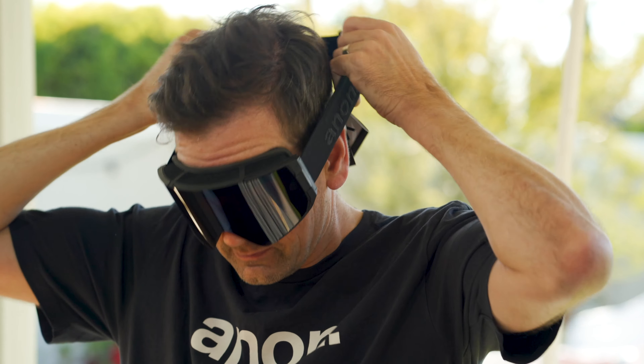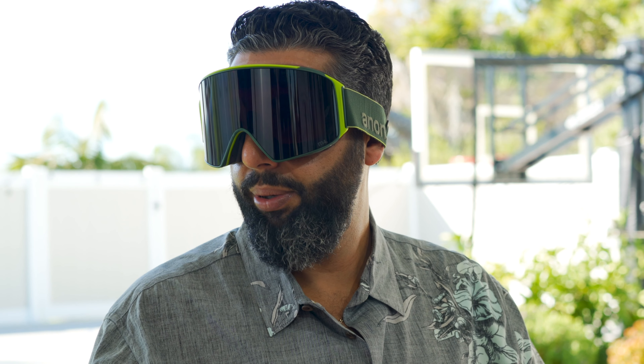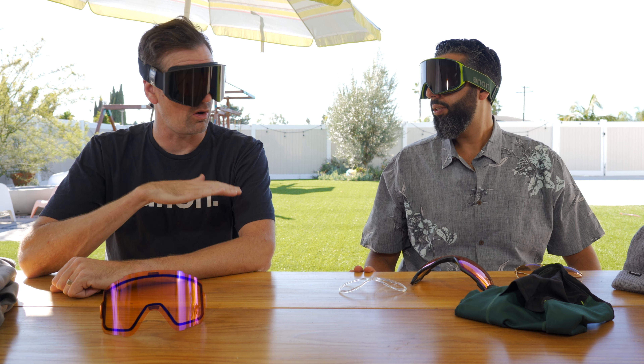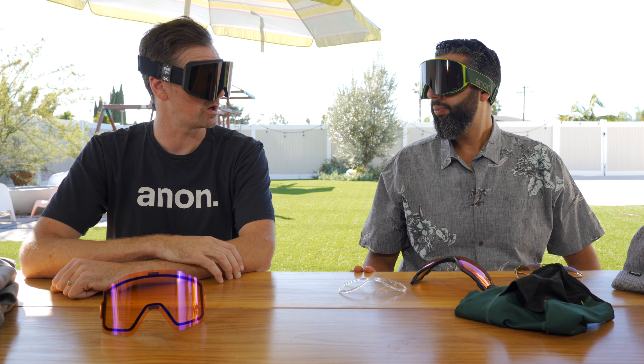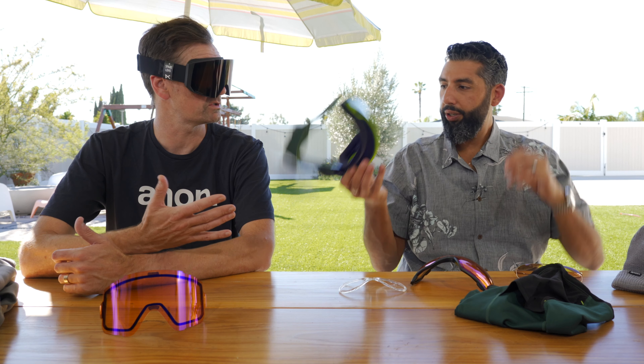Both are MFI compatible. The M4 comes with an MFI included, and the SYNC you have to get it separately. It comes with a special carrier, and it's compatible with all MFI products out there in the marketplace, either from years past or new models coming out.